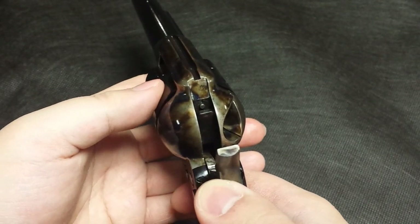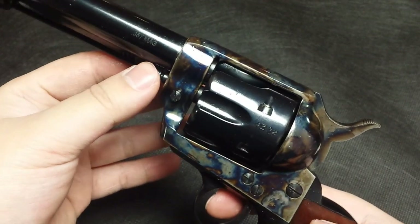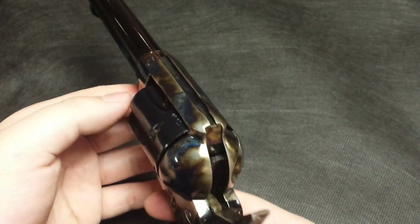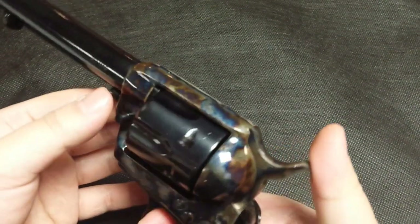So you can load 6 rounds and carry it safely without having to do the cowboy load — or as they call it, the John Wayne load — where you worry about the hammer resting on the primer.